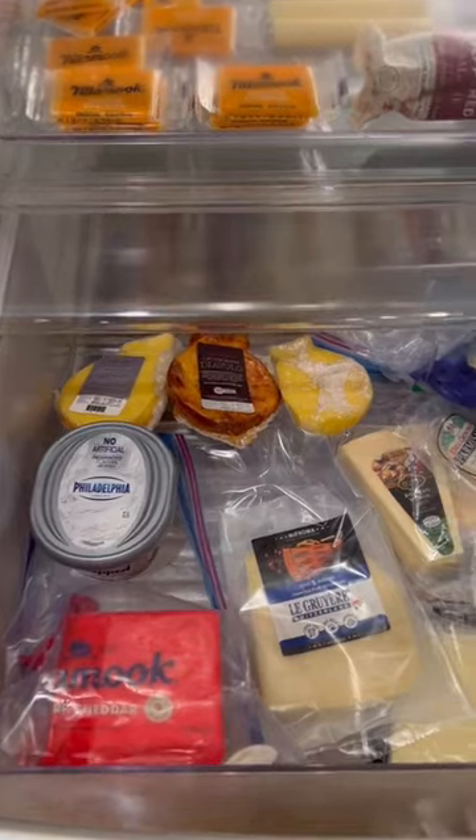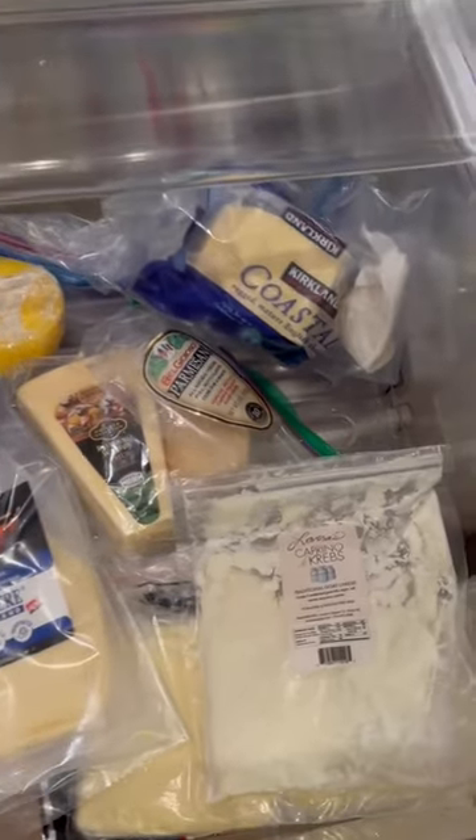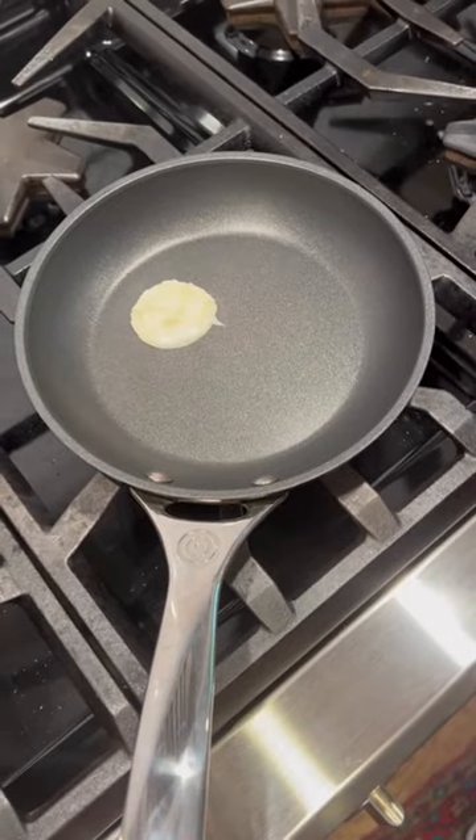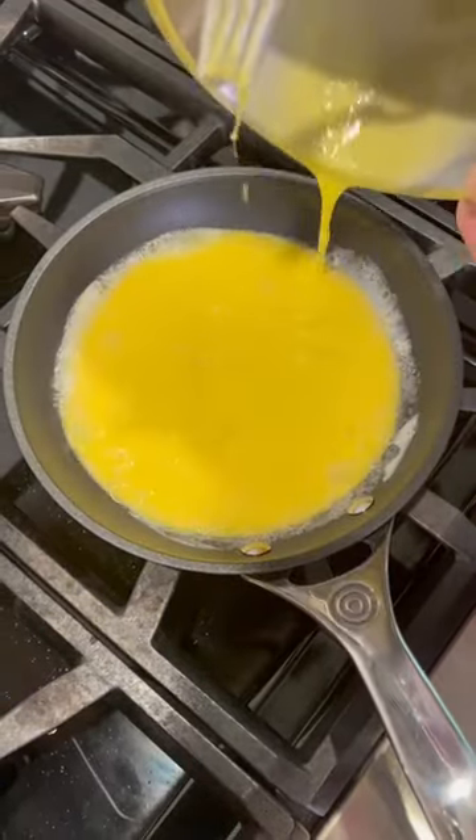Let's pick out some cheese. We got several options — we always do, but for a French omelet, I'm going right there. We're going eight-inch nonstick, a little bit of butter, medium-low heat.